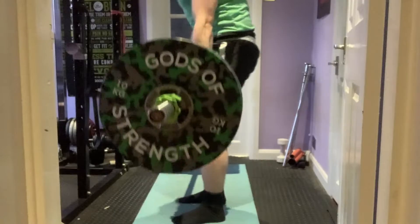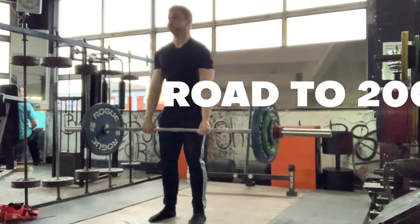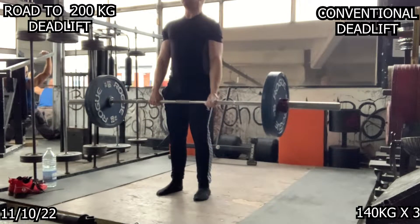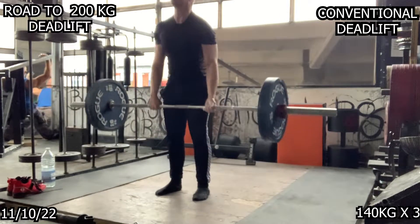Hello and welcome to episode number 12 of the Road to 200kg Deadlift. This week is a further deload with a lot less volume, so the video is way shorter. Let's get into it — starting off with three by three at 140.